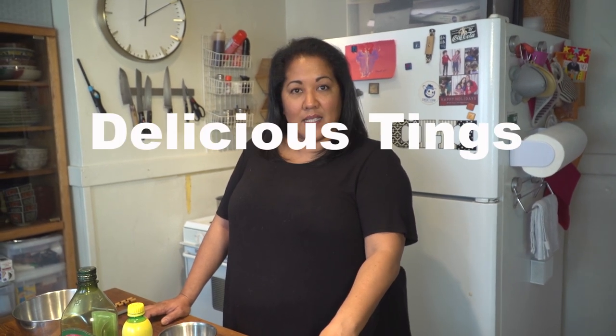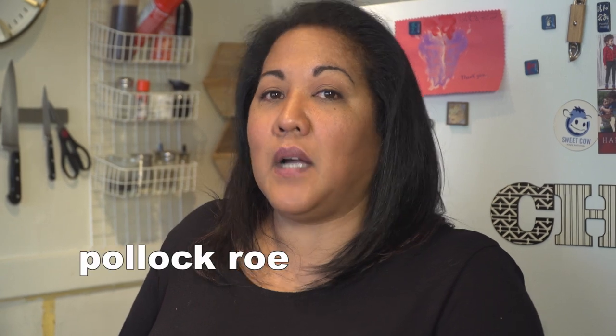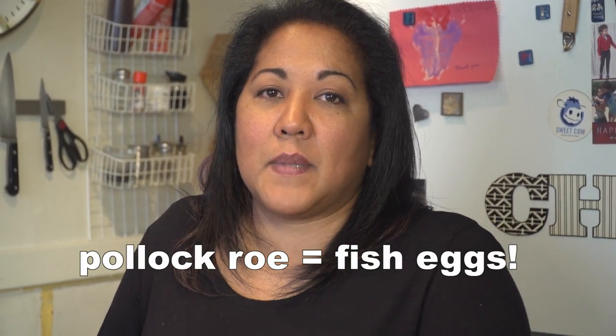Hi, I'm Chi. I'm from Oakland, California — just recently moved back from New York — and I'm here on Delicious Teens to show you how to make mentaiko pasta. It's a spaghetti-style dish but with a Japanese flair to it, using Pollock roe instead of traditional spaghetti sauce.